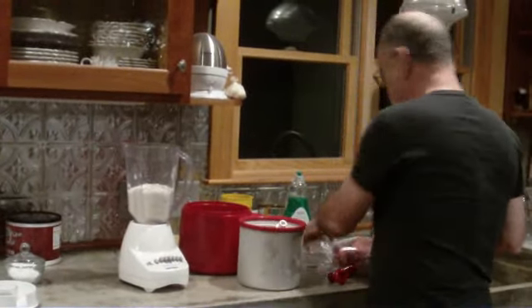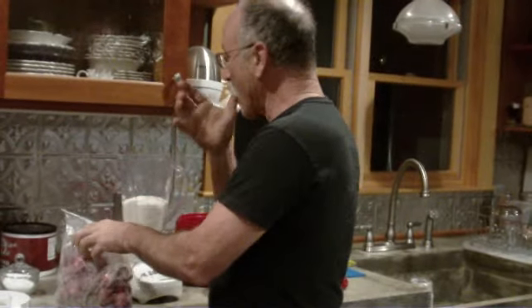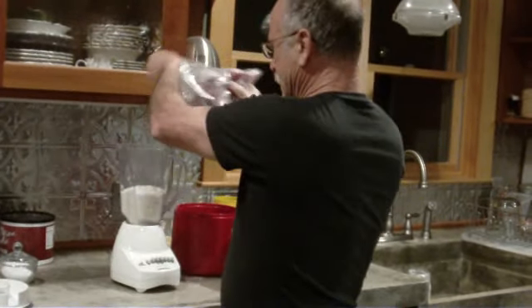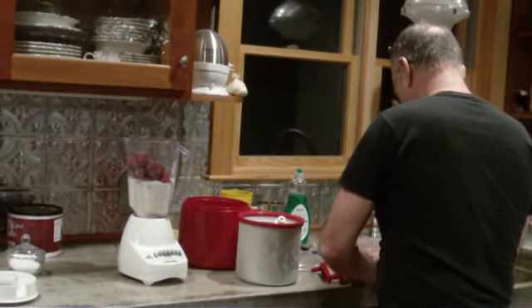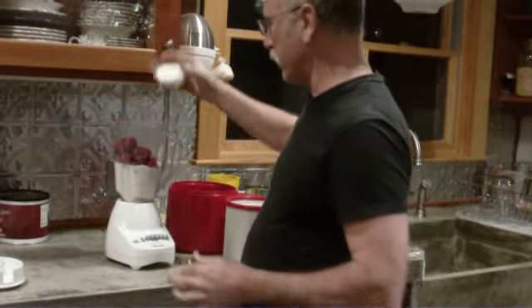Now I add either blueberries or strawberries. I've got strawberries here. They're all good. That's more than enough strawberries. And I'm going to put in maybe an eighth of a cup of sugar.